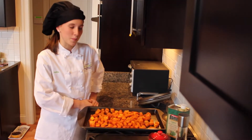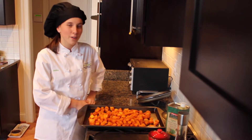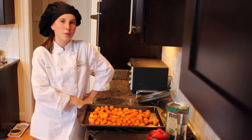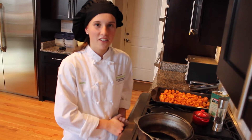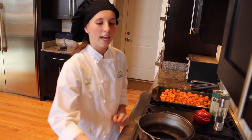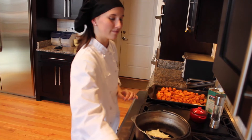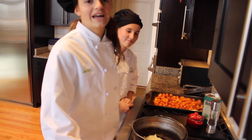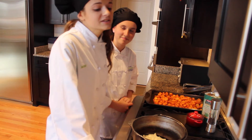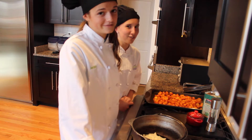Next is our butternut squash soup. I've peeled and cubed my butternut squash, tossed it with a little olive oil, chili powder, salt and pepper, and put it in a 425-degree oven for 20 minutes. In my dutch oven, I put one tablespoon of olive oil and two medium diced onions — the first part of our mirepoix. A mirepoix is two parts onion, one part celery, and one part carrot. For this mirepoix, we're also adding one Granny Smith apple for a little fall flair.